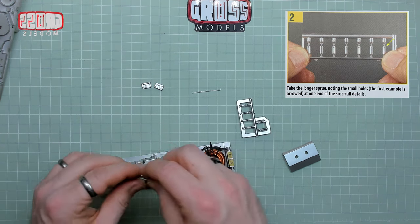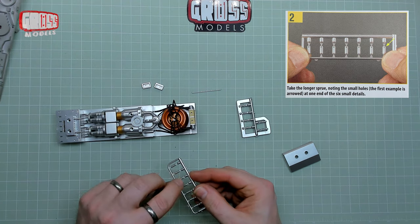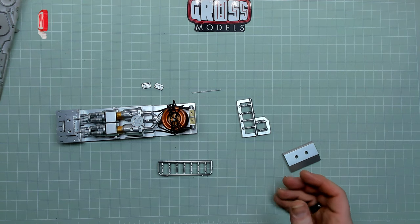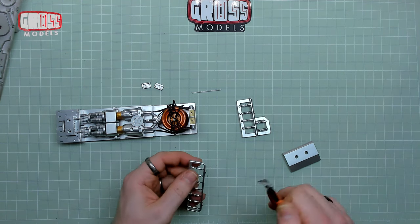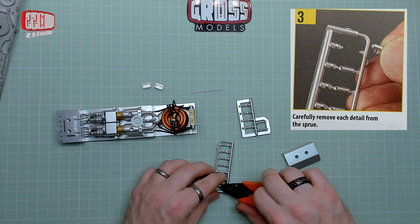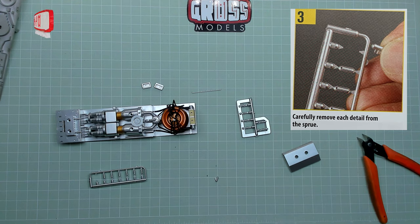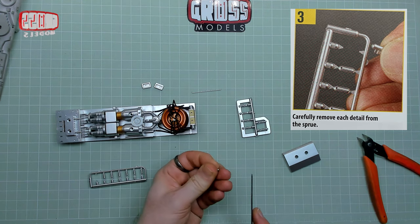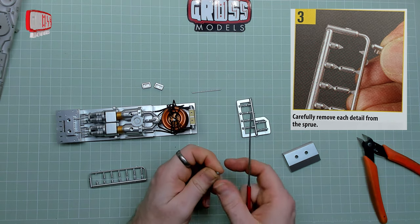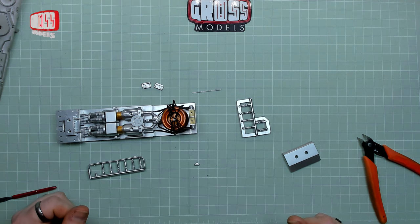We're taking the longer sprue, noting the small holes — the first example is arrowed. There are indeed small holes on each of those and not on the other side of them. I'm going to remove these from the sprue using cutters as opposed to just snapping them out, and I shall be doing a little bit of filing just to get rid of the edges — using a small metal file to tidy up the edges, not removing very much of the plating. Just tidying it up a little bit so it's not quite so rough.